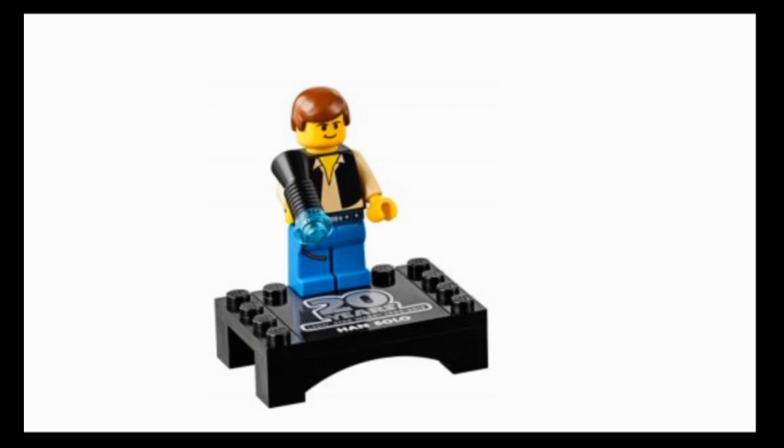He has the classic LEGO male hair piece - good to see that's still in production after 40 years. He just has a reproduction of the face print, and the legs are also just a direct reproduction. The torso is new because on the back print - the original didn't have any back printing, it being the year 2000 - on the back of this one, we have a print with the 20th anniversary LEGO Star Wars logo.